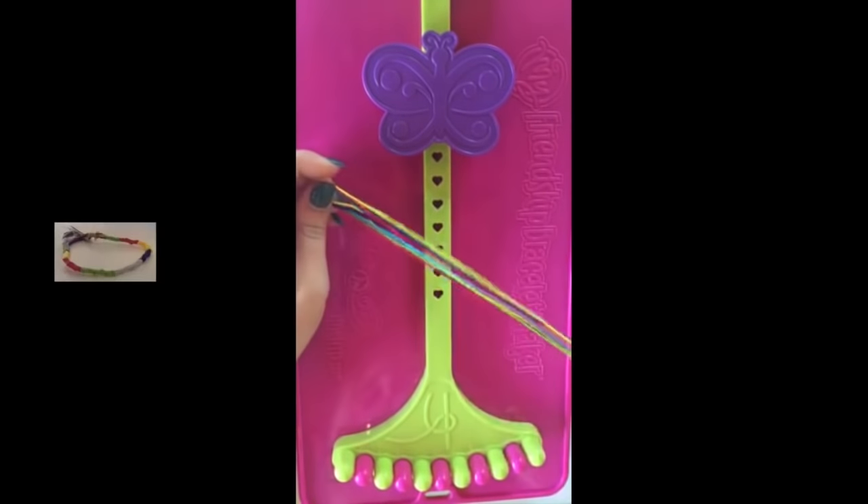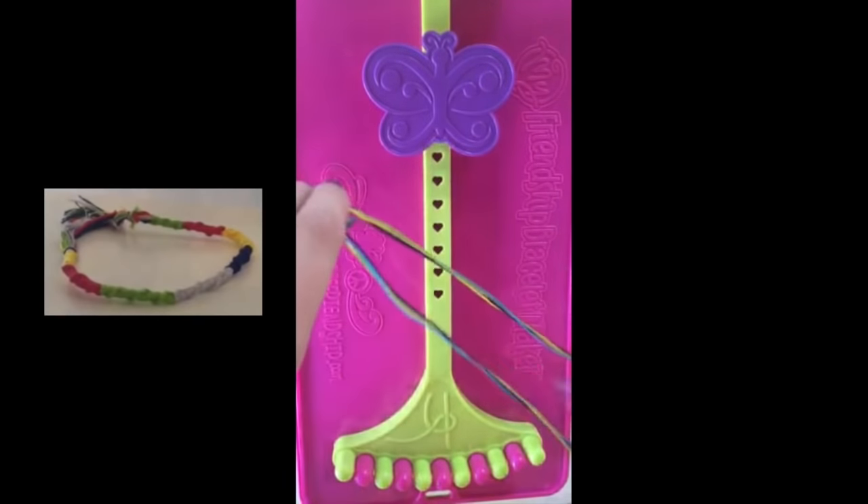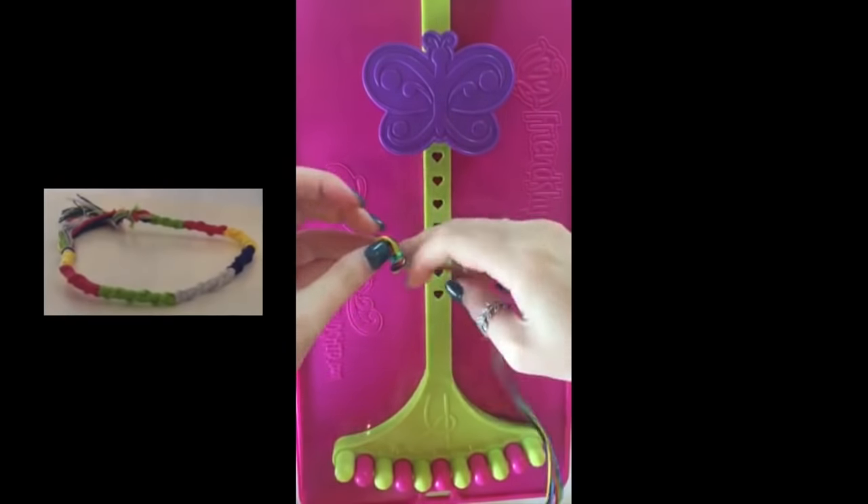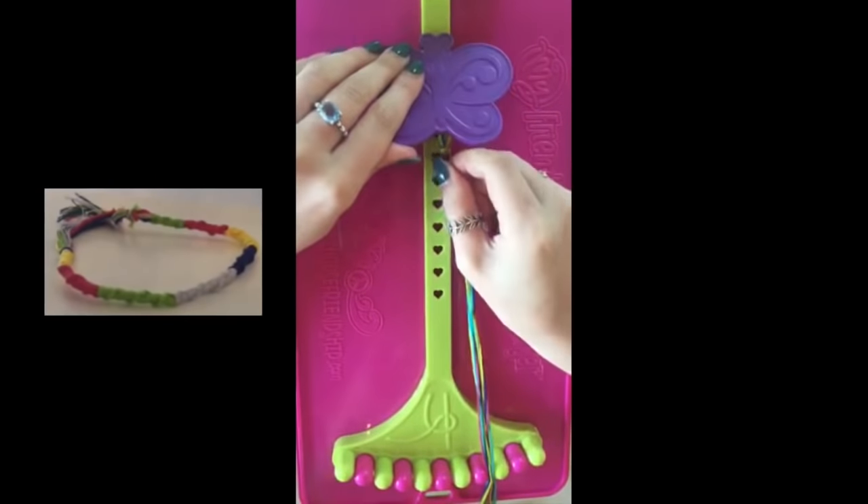You're going to pick out five different colors, align them up, fold the strings in half, and tie a knot at the top. After you tie the knot, put it underneath the clip.